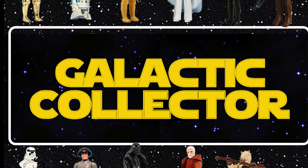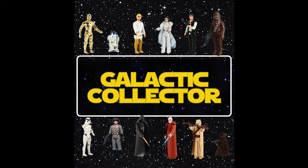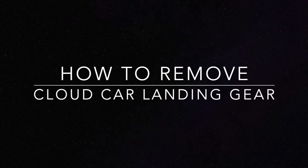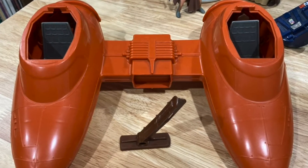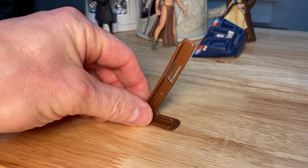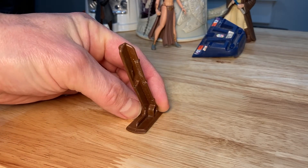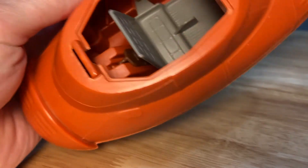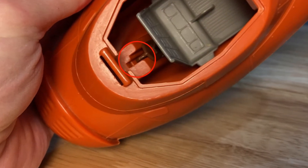Welcome to the Galactic Collector YouTube channel, where today we're going to take a look at how to remove the cloud car landing gear. This little brown strut sticks out of the bottom of a cloud car. It's held in place by a little tab that locks in — it sticks out and has a little catch on the inside of a channel that runs through the cockpit. The first thing to do is to extend it out, and then when you take a look within the cockpit, you'll notice this little groove.